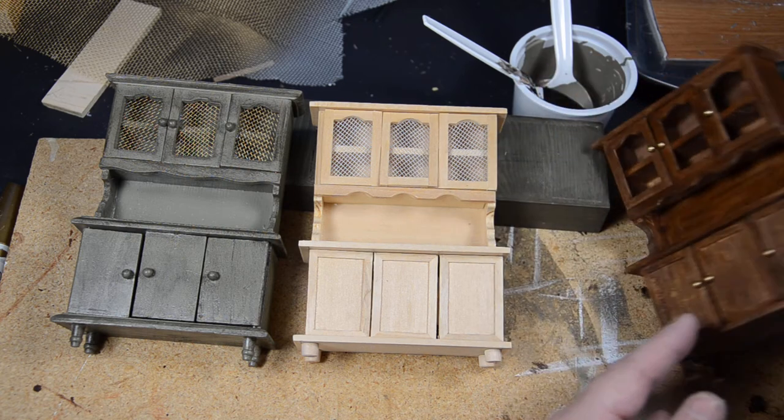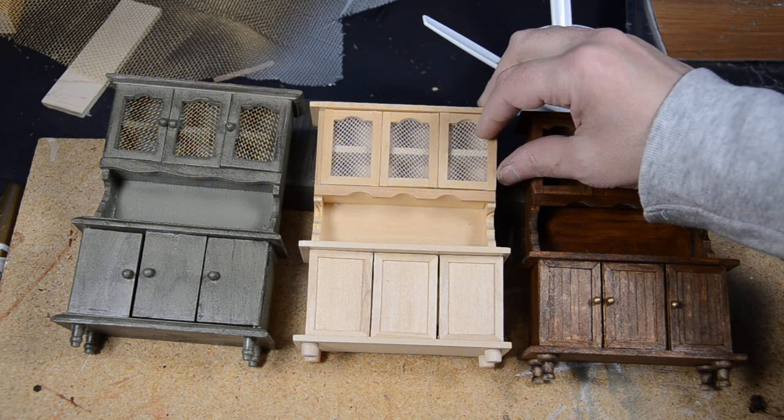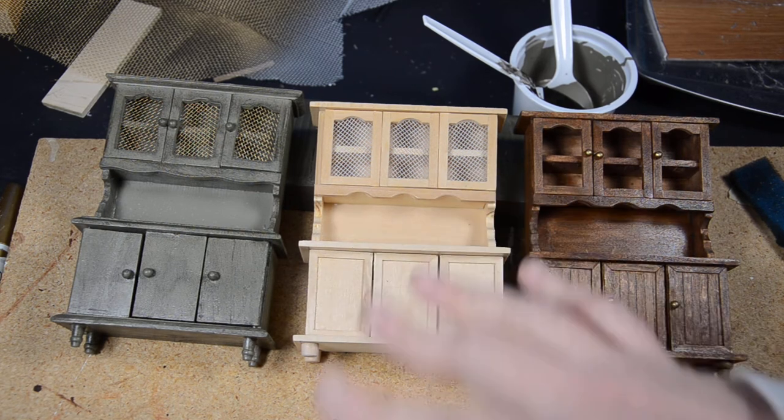For this one I just left it natural, sanded it really well, and put a clear gloss on it. You can use polyacrylic — not polyurethane, because polyurethane will yellow over time. You want polyacrylic or Glidden clear gloss, which comes in a quart. I did three coats with the Glidden. The polyacrylic is great and gives a wonderful shine, but it stinks really bad, so that's why I'm using the Glidden brand for this.